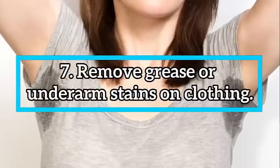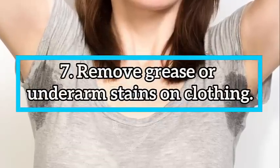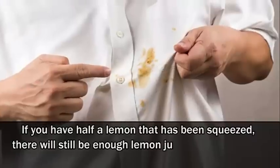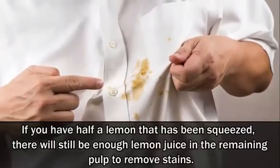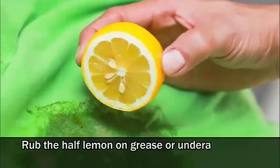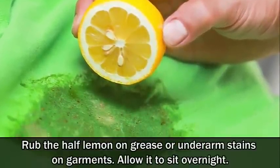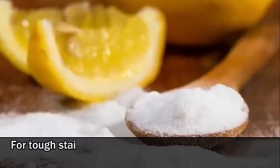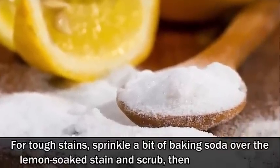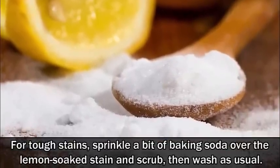Number 7: Remove grease or underarm stains on clothing. If you have half a lemon that has been squeezed, there will still be enough lemon juice in the remaining pulp to remove stains. Rub the half lemon on grease or underarm stains on garments and allow it to sit overnight. For tough stains, sprinkle a bit of baking soda over the lemon-soaked stain and scrub, then wash as usual.